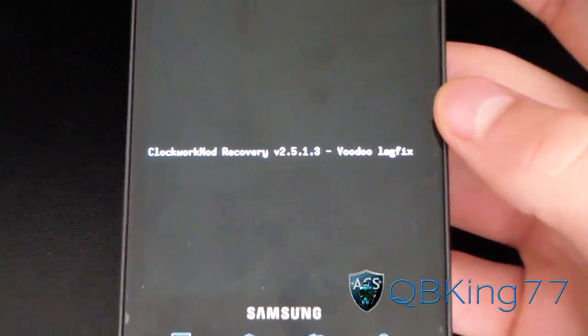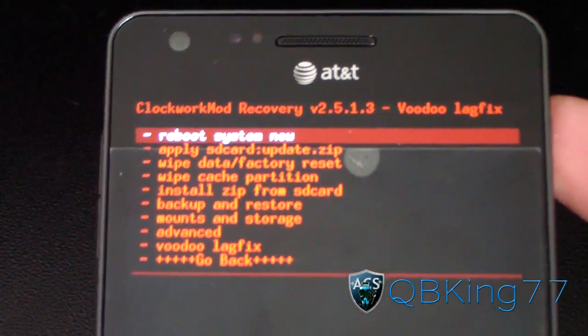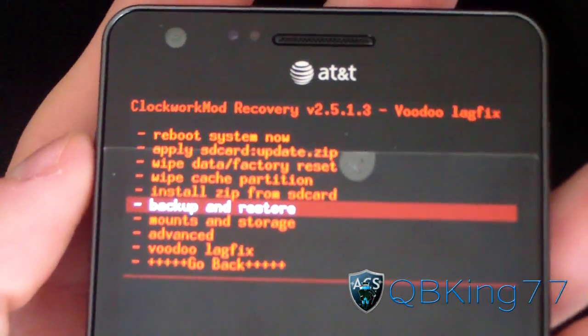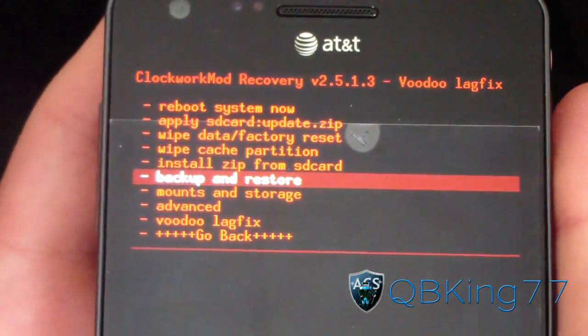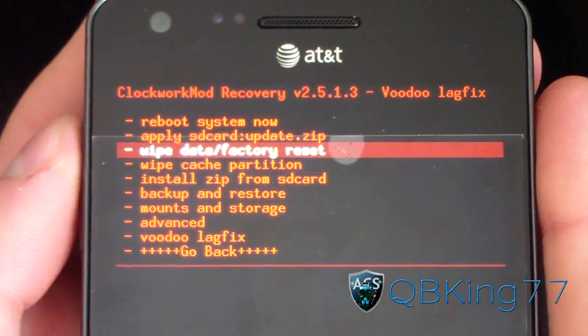Rebooted into my Clockwork Mod recovery right there. What you're going to need to do to install this ROM is go down to Backup and Restore and make an Android backup if you haven't already. I've already made one, so just make sure you make an Android backup to back everything up in case anything goes wrong.